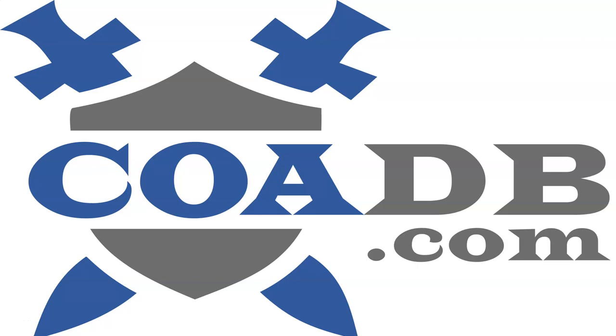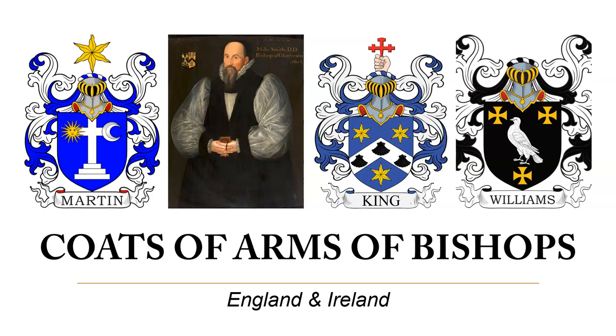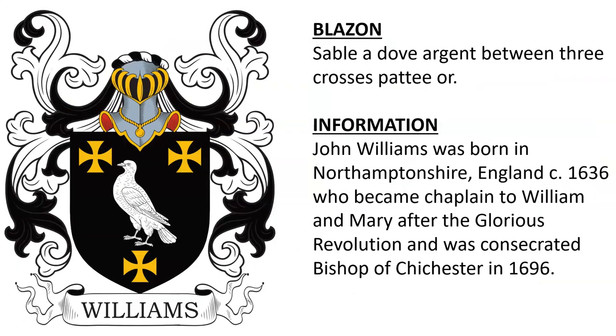Hello everyone. This is COADB.com, the Coat of Arms Database, and today we are briefly going to discuss 10 different coats of arms of bishops from England and Ireland — mainly Anglican bishops.